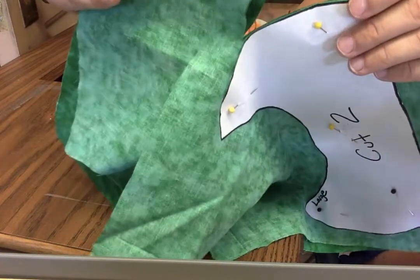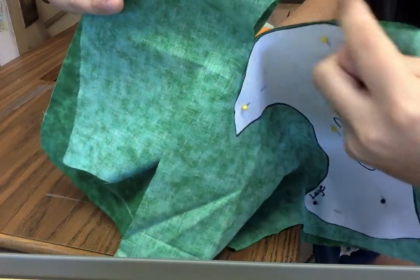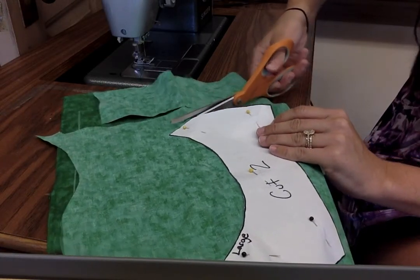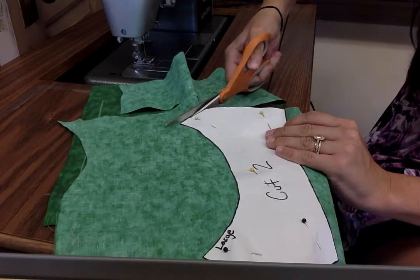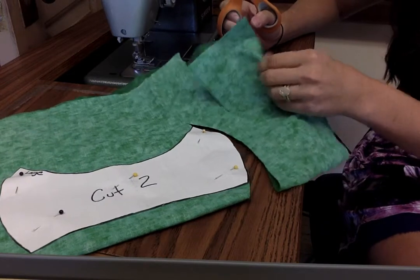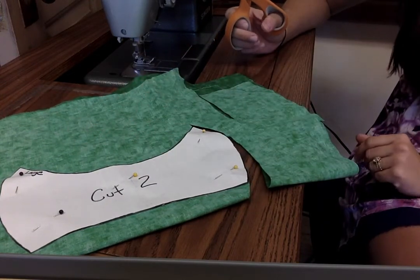See how there's no jagged edges — it's a nice clean cut. Be patient with it, go slow. You're going to go around the outside of the pattern piece until you get the entire piece cut out.